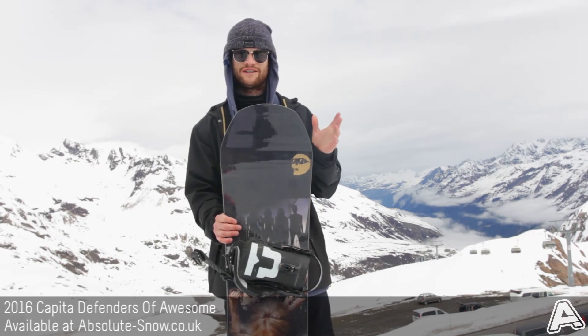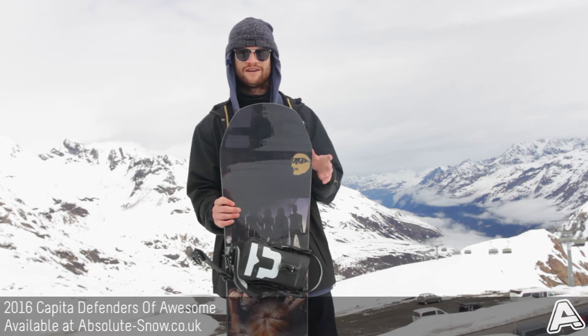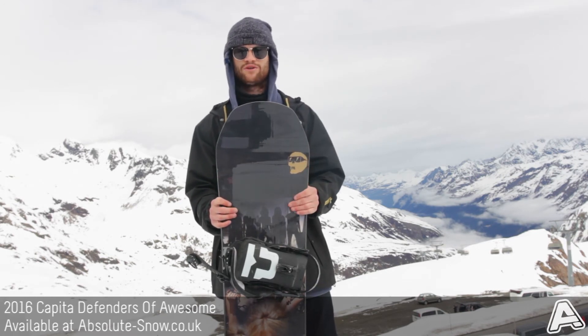We'd recommend this board to intermediate or advanced riders. You probably wouldn't want to ride it if you were purely into free riding.